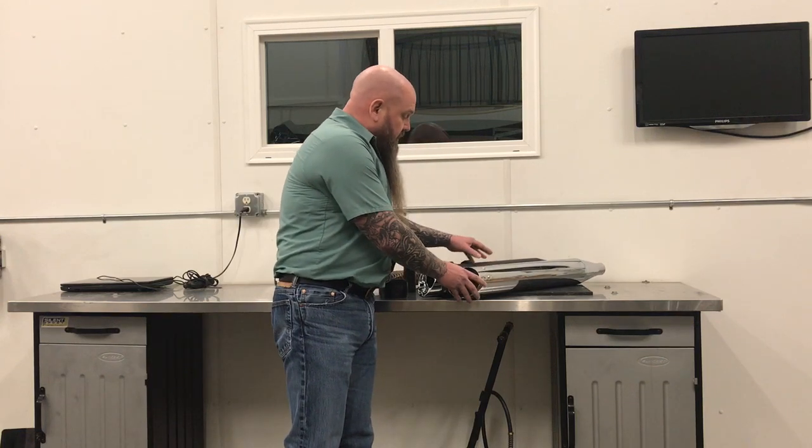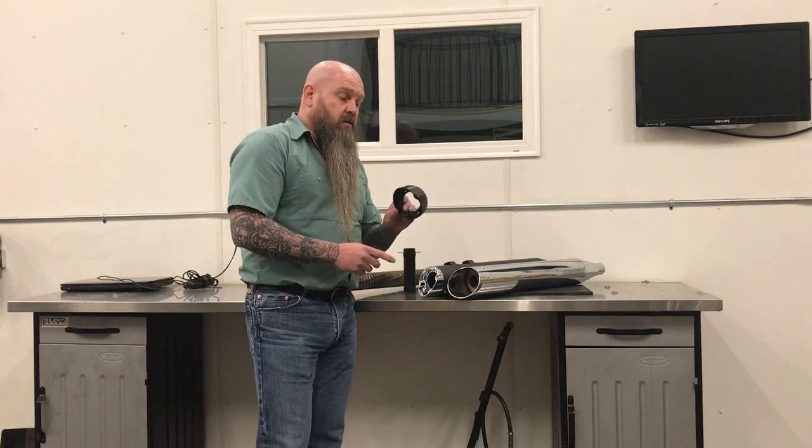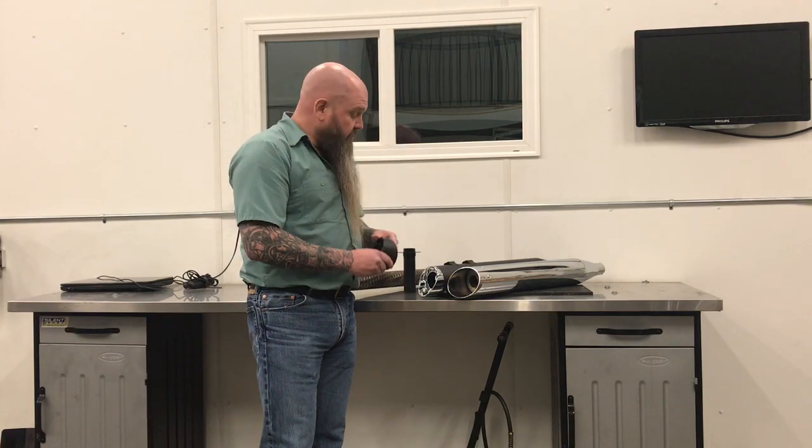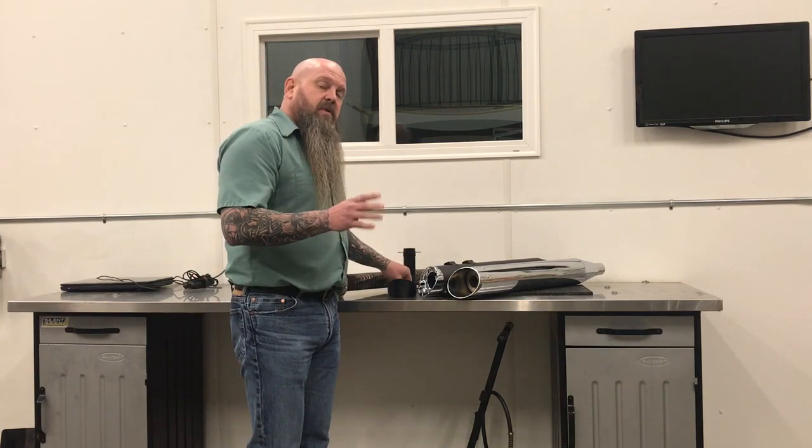The High Roller comes in black — you can utilize a black hard coat anodized end cap or the chrome. You can mount them slash down or slash up; real easy to work with.